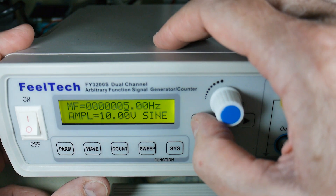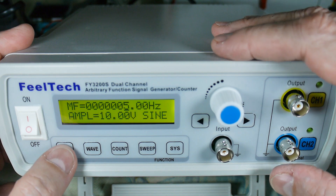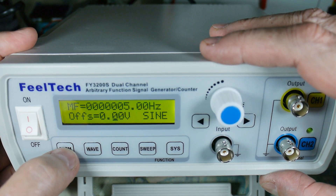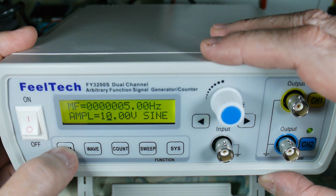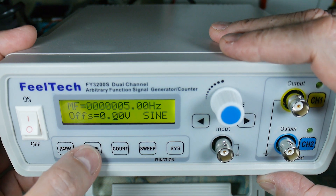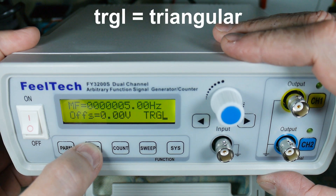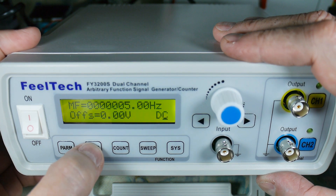Next is parameters: offset, sine, duty 50%, phase, something, amplitude, offset again. Then we have the waveform — so it'll do sine, square, pulse, triggered, STW (standard wave), and I'm not sure what STDC is.